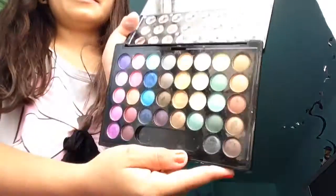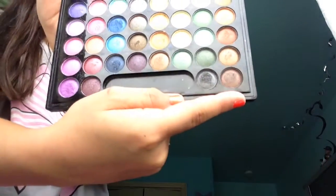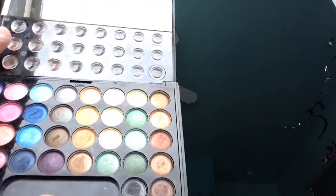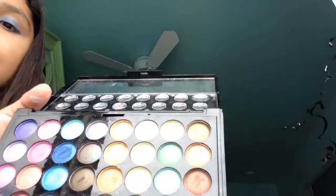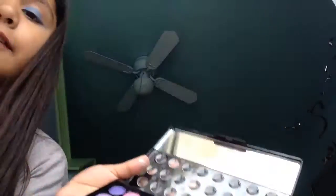Alright, so what I like to start with is the eyeshadow. Here I'm using my makeup palette — it's from Profusion, the Profusion Glamify shadow — and I'm going to be using these three different shades. I already went ahead and did that; it's however you would like. So that's the first step.